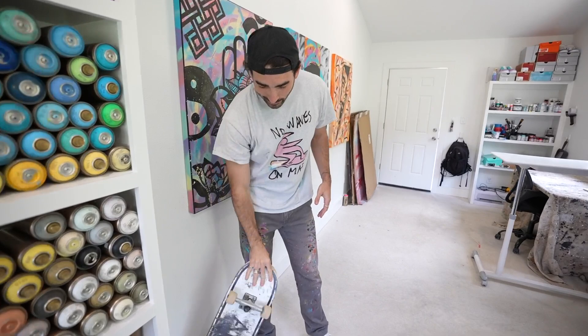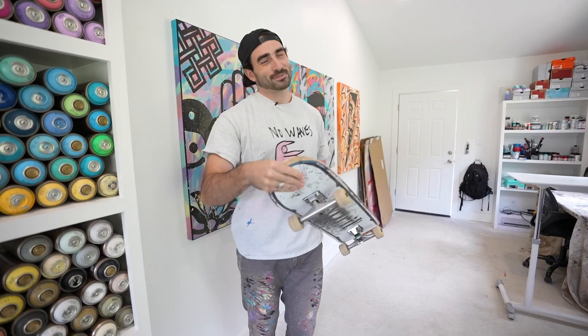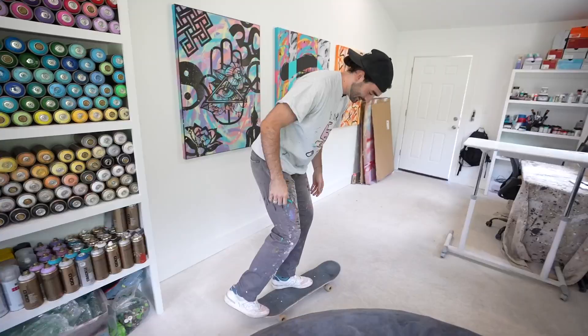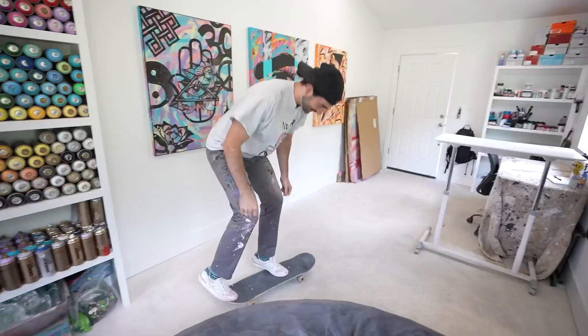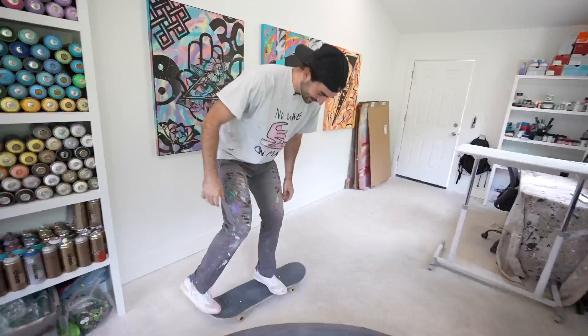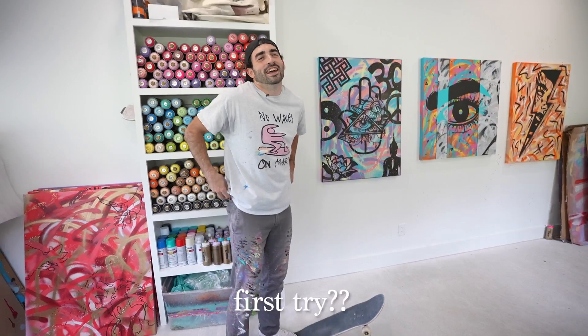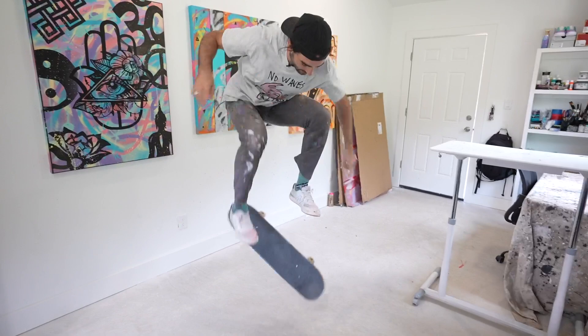I've got my classic skateboard right here. Should I try a kickflip? Okay, this is first try — I haven't kickflipped in a long time. All right, I'm gonna try a trick for the first time ever today. And we're good. Shout out Logitech.